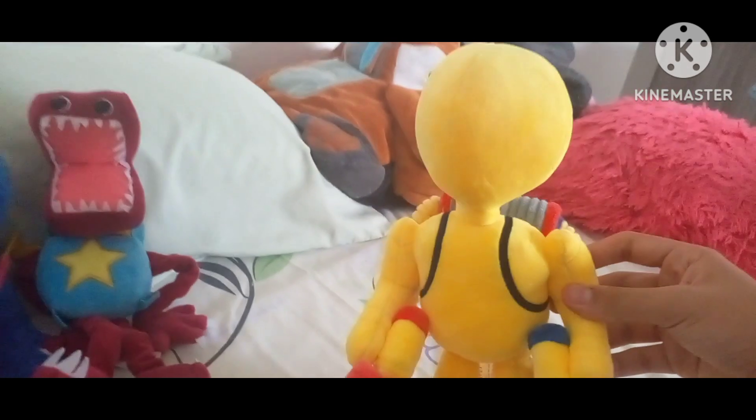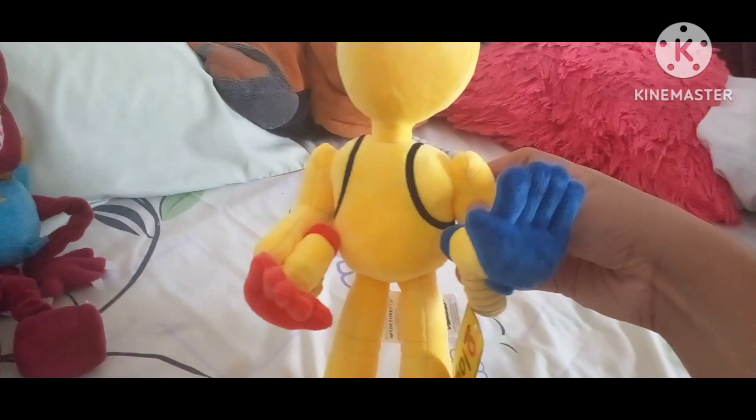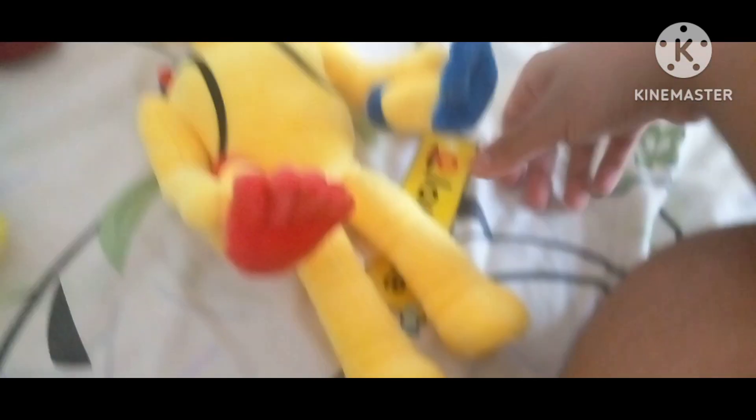I have been waiting for this, and I'm also going to say thank you to my aunt, all the way in the US, who bought me this because I wanted an official plushie so badly.